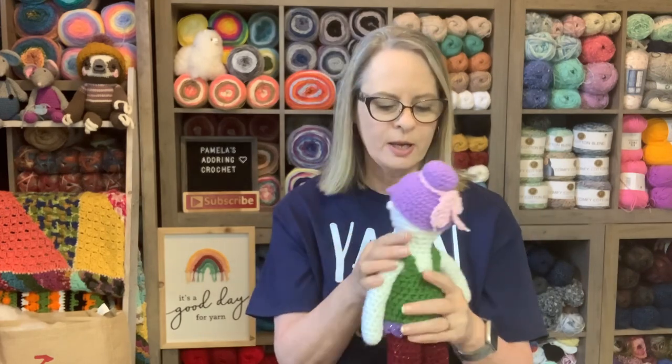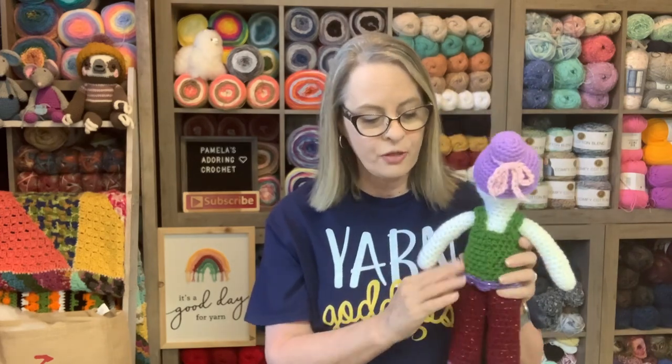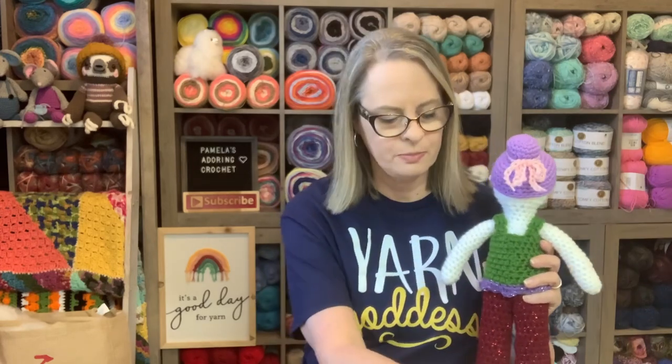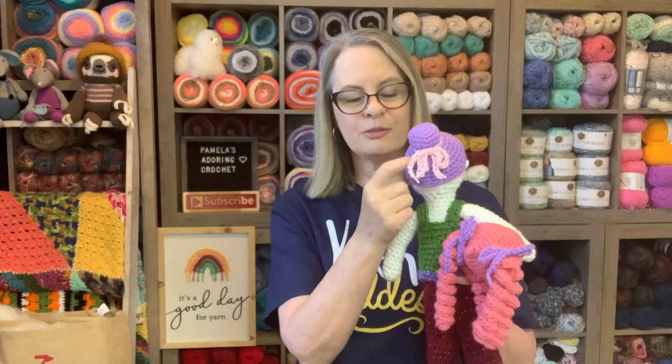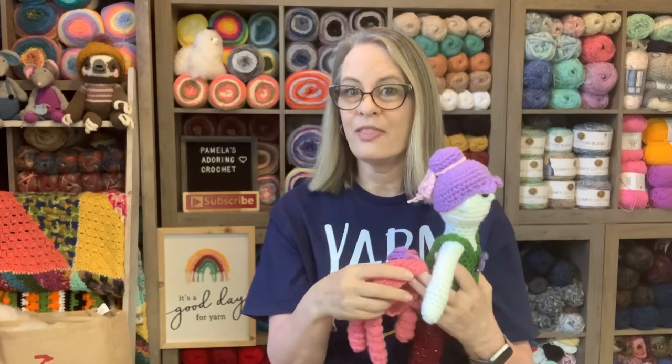The clothes I'll show you how to make for this doll use the same pattern as my 14-inch dolls. If you make this doll and the outfit and want more patterns, go to AdoringDollClothes.com — I have tons of patterns for 14-inch dolls and they'll fit this doll too. I also thought you could make a bun with some shorter curlicues hanging from it, even made with a smaller hook. I thought that would be real cute.